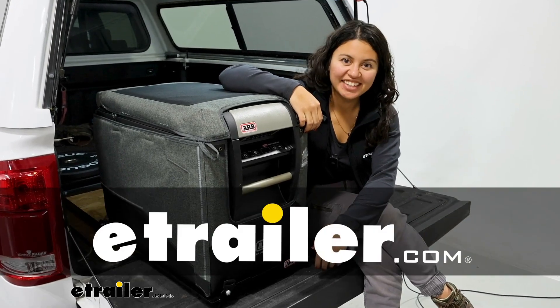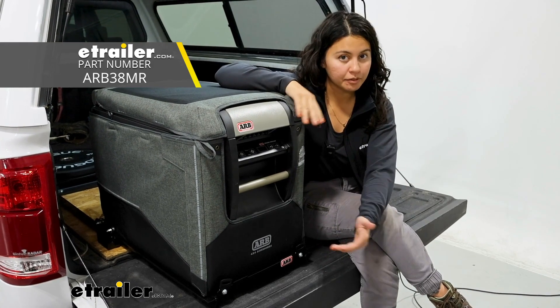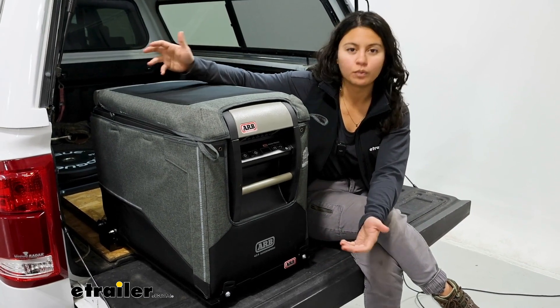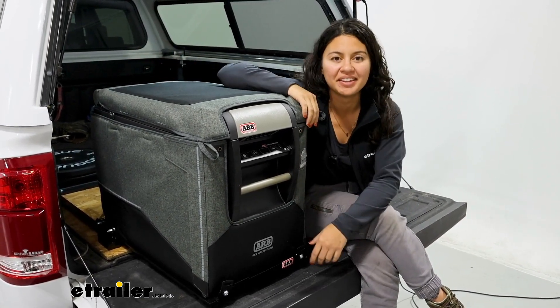Hi, it's Evangeline here at eTrailer and today we have the ARB insulated cover or transit bag for your ARB electric coolers. We're going to take a look at some of its features, why you would be getting an insulated bag, and I'll also show you how to get it all set up.